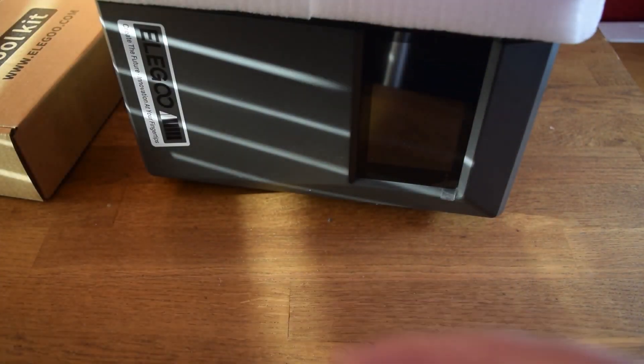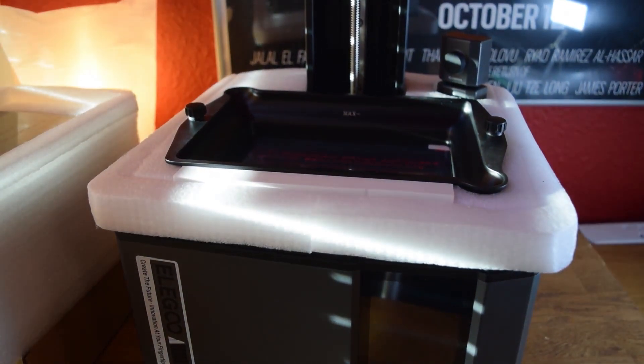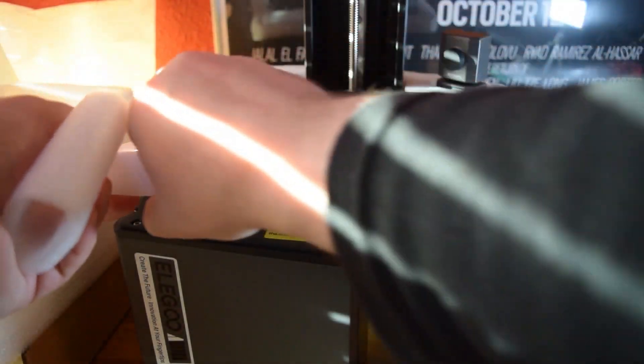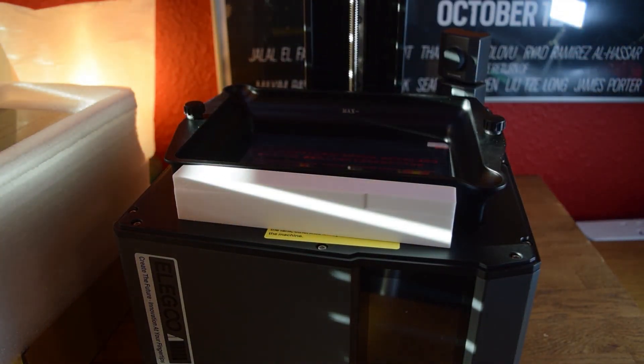The original video was done in February — I got sent the printer by Elegoo. Unfortunately, because I live in Scotland, in February it is very cold, and resin 3D printing is better in warmer climates or just a warmer time of year. I've definitely had an easier experience with it during the summer rather than the winter.